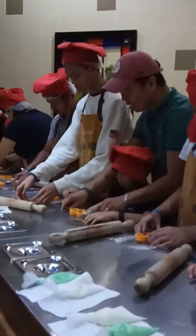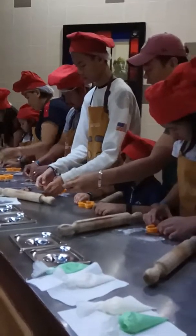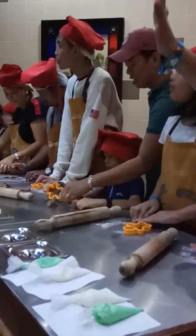First, finish all your cookie dough because I'll keep going around and collect them. You can start to make them. Remember, just one cookie dough for now.